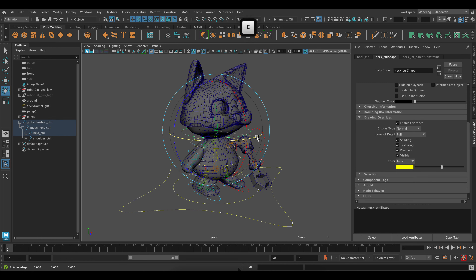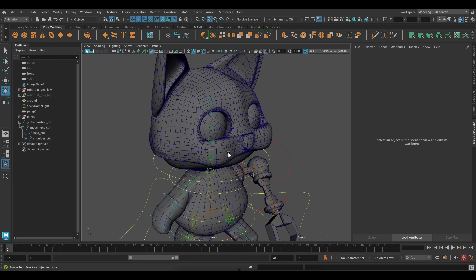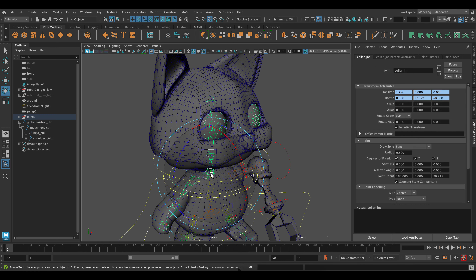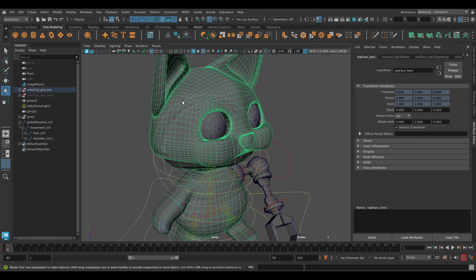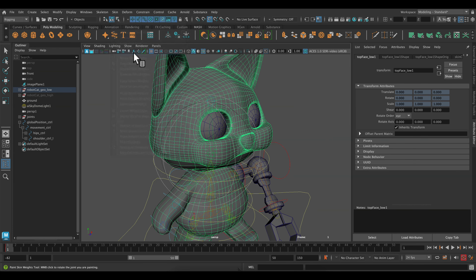I've noticed that my head control and my eyes are a little out of whack — when I rotate, the eyes are kind of popping out of the head. I do think that it has to do with the skinning on the head, so let's go back to our rigging menu, go to Skin, and Paint Skin Weights.